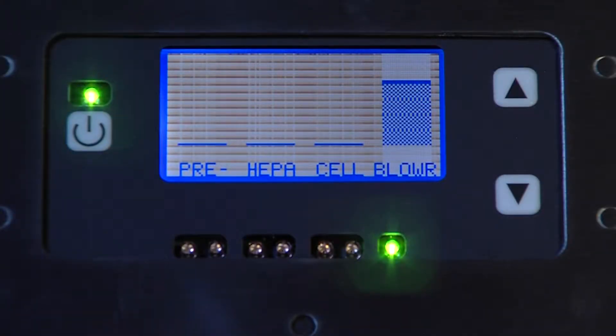We'll start by reviewing a few of the functions of the front display. The machine's on-off switch is located here on the left. On the right is the blower control and readout. Push the up or down arrows to set any of ten blower speeds. Blower speeds are indicated by this column readout. A green light below the blower indicates when it's in operation. If this light is not illuminated, the blower is not functioning.